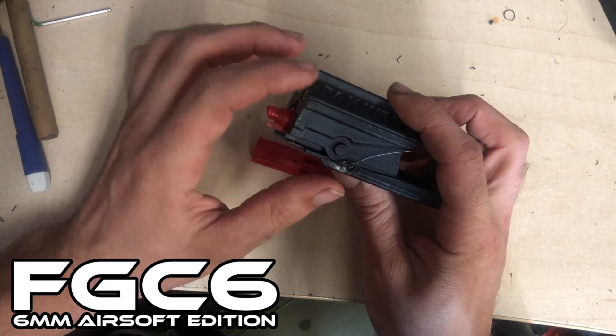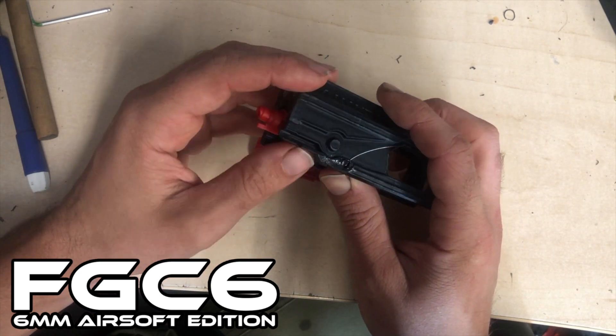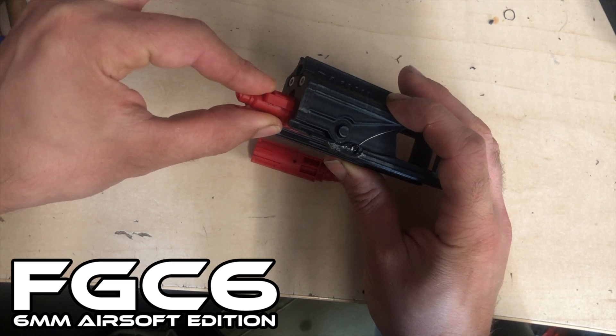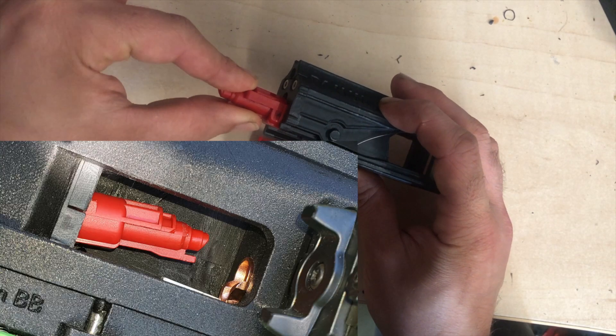Those nozzles, if the tolerances of your parts are a little bit too loose or something like that, with shrinking and things like that, it's apparently possible — according to feedback from my Discord group — that the nozzles can be pulled out.